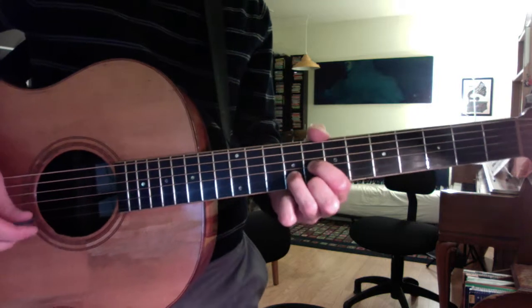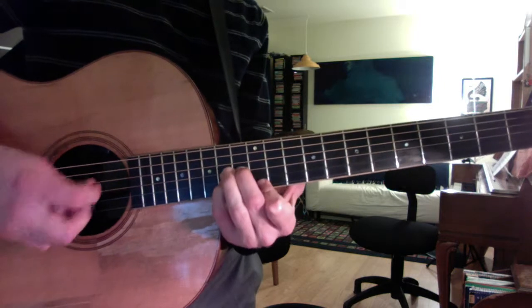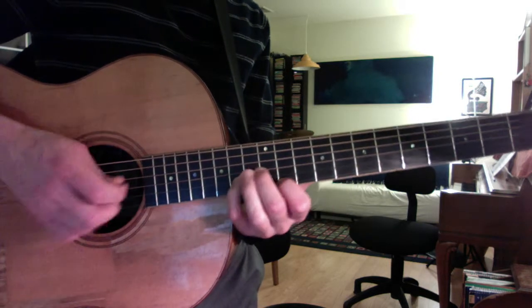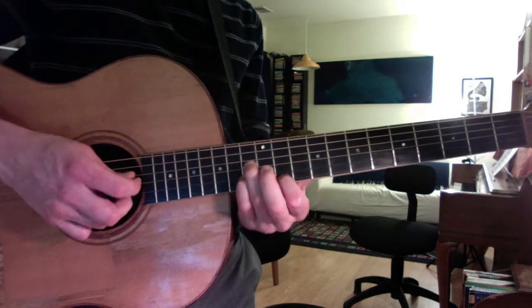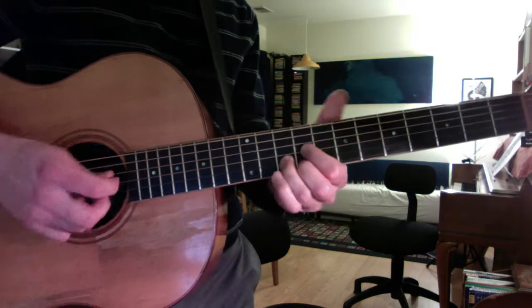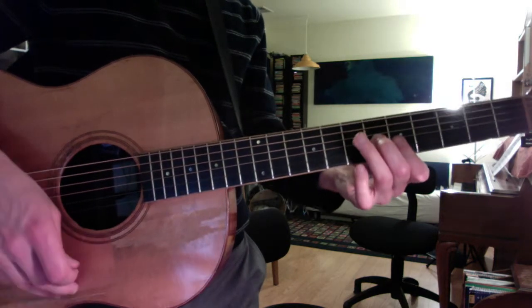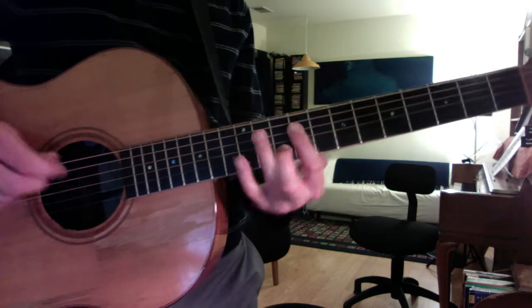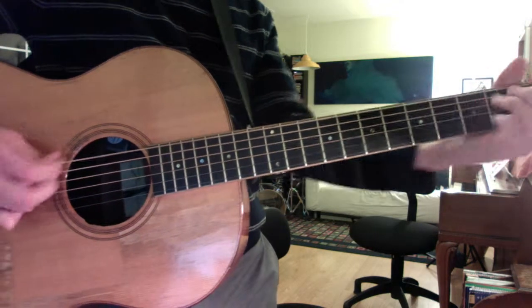1, 2 and 3 and 4 and... 1, 2 and 3 and 4 and... 2, 3 and 4 and... 2 and... 4 and... 2, 3 and 4 and... 2 and 3 and 4 and... 1, 2, 3 and 4 and...